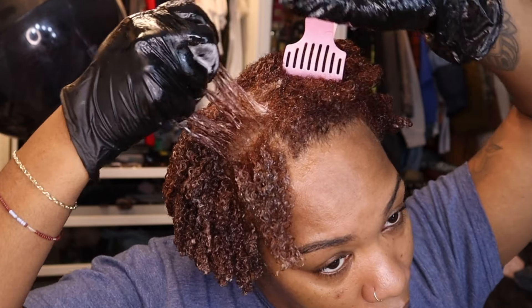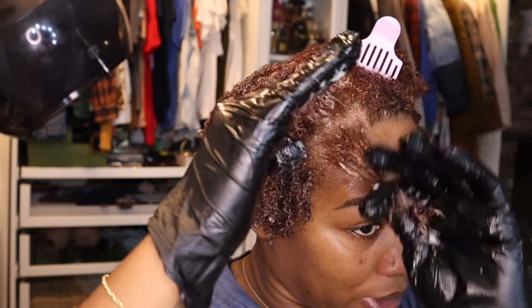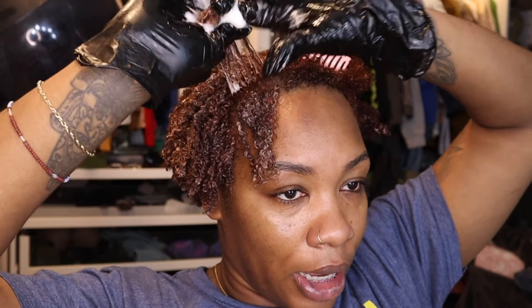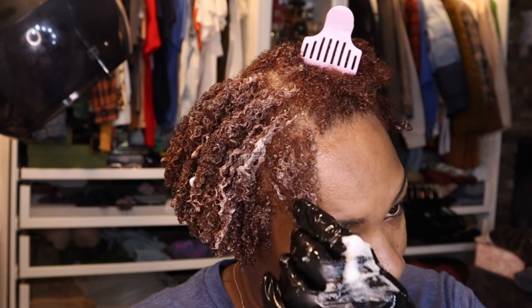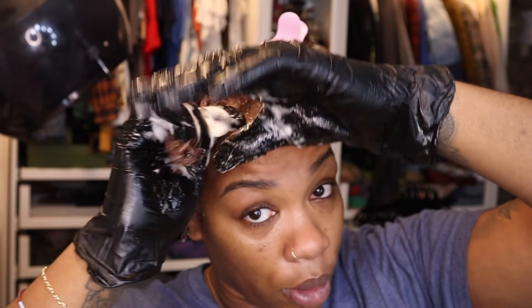I want to point out a few key differences from the healthy wash and go I'm creating versus the one BGC taught me. Number one: I deep conditioned my hair. We deep condition now. I also don't believe in the no oils, no butters approach. I think it's perfectly fine to put oils and butters on your hair — you just need to know how to take it off. Most of the time, it's not what you put on your hair; it's how you care for and remove products.